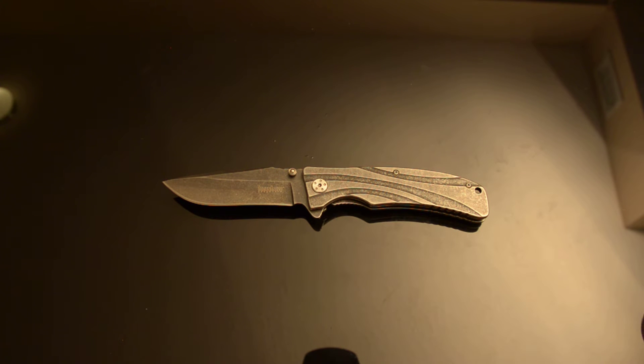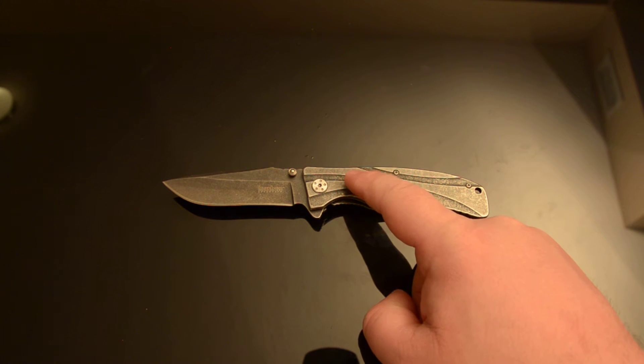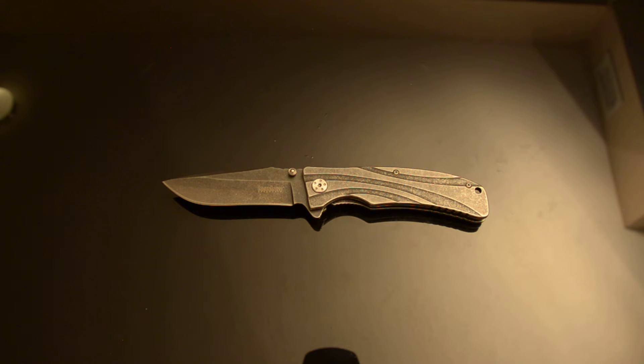To Kershaw — it's not worth you having these on the market at $5 to $10 less than your very good knives, like your Kershaw Emersons, your Kershaw Hinderers, your Kershaw R.J. Martin stuff. Get these off the market before you damage your brand.